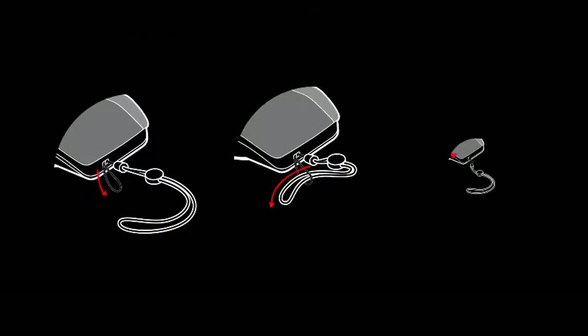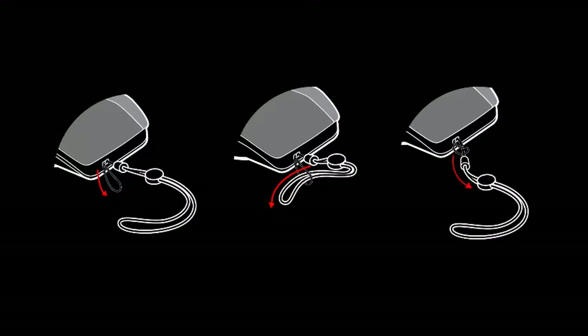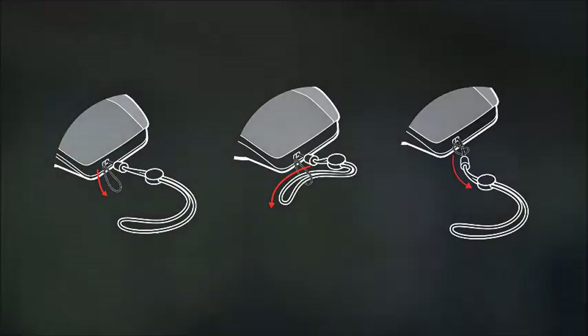The lanyard slot is located on the side of the speakerphone. Insert the loop through one side of the slot and push through to the other side. Thread the lanyard through the loop and pull to secure. Use the lanyard to carry the speakerphone on your wrist.